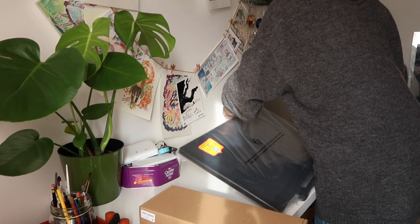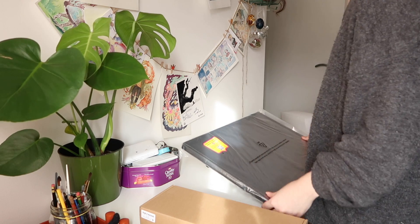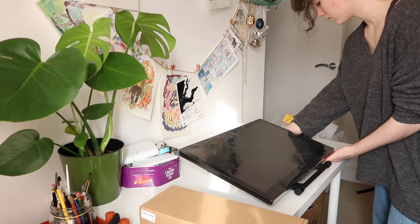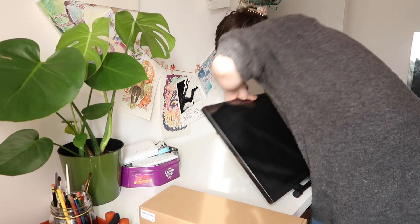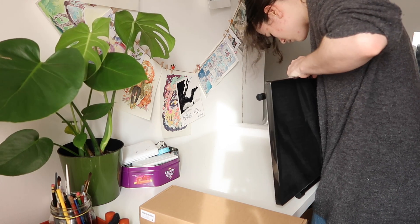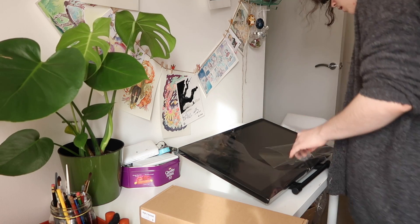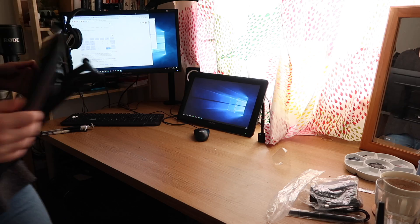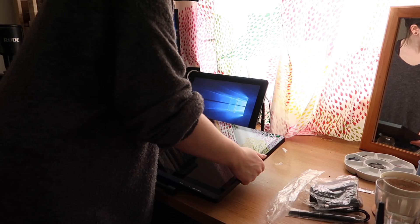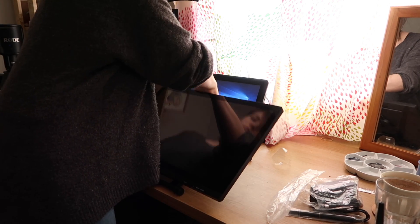I already reviewed the XP-Pen 16 Pro, but I wanted to review a 22-inch screen because at work — when I was working for a concept art studio and when I was working from home in Norway — I had a 22 HD Cintiq. For me, when it comes to working professionally, a 22-inch screen is very nice to work on because you have so much space.